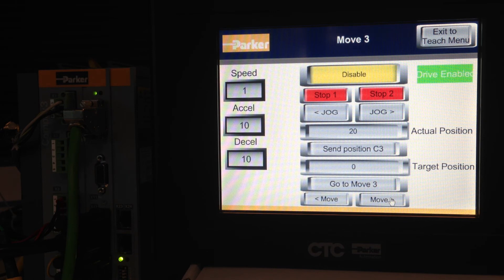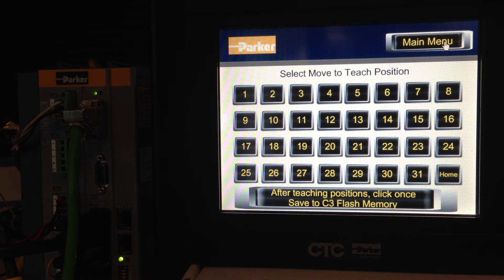When you're done, go back to the teach menu. At the bottom, you'll see a big button that says: 'After teaching positions, click once — Save C3 flash memory to retain positions in flash memory.' This writes to flash on the C3, so the moves are retained after cycling power.